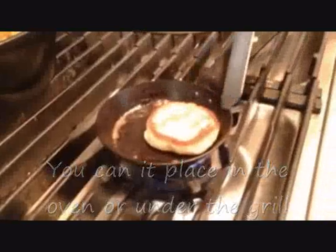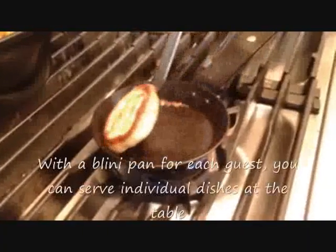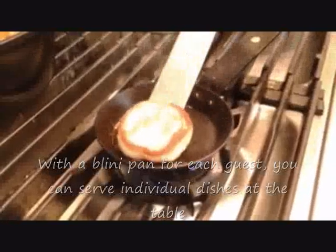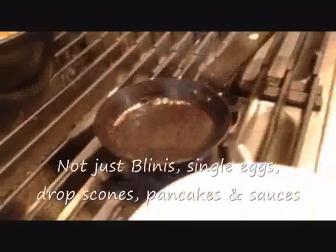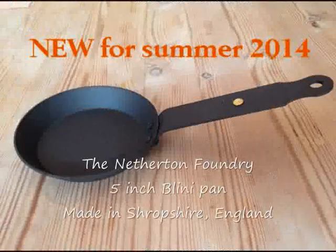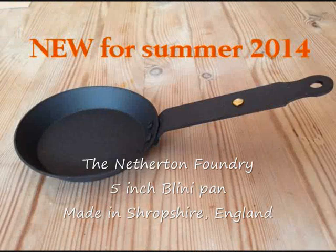OK, there we go. Hold on, there we go. Another minute and a half. This is a little cowboy — we're going to be able to cook this one.